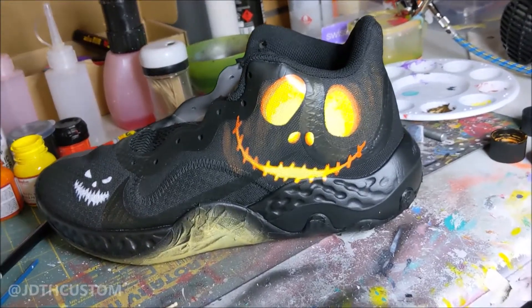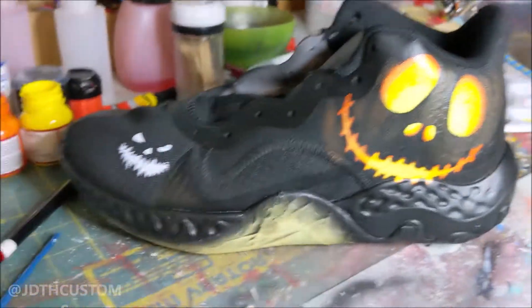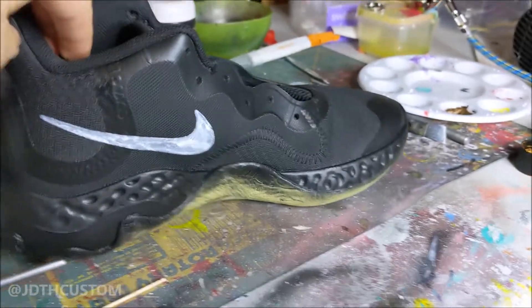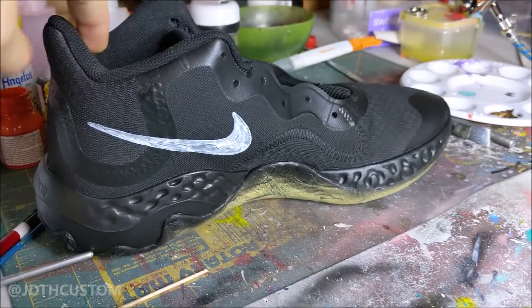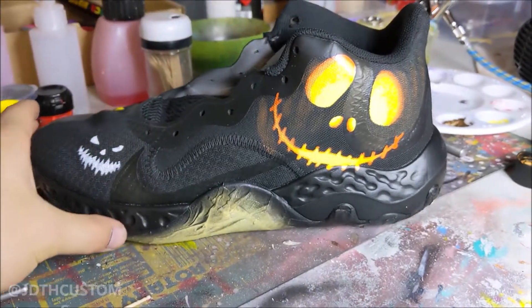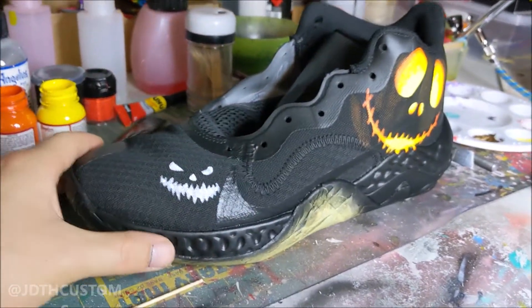Okay, there we go. So that's pretty much how I'm going to be doing the rest of the images. I've got one that's going to come here, maybe one on the other side. The other thing I'll be doing is doing the Nike ticks on the inside of the shoe exactly like this, so it looks like the entire shoes would have been carved into these pumpkin faces. We're going to get into the rest of these now.